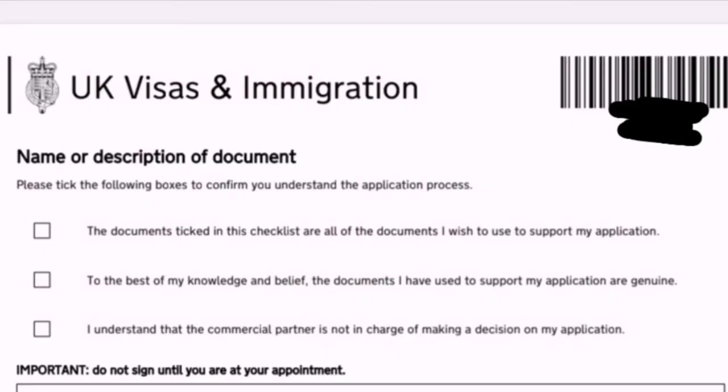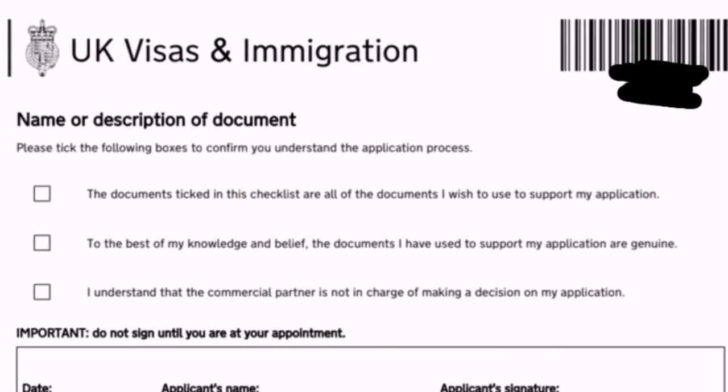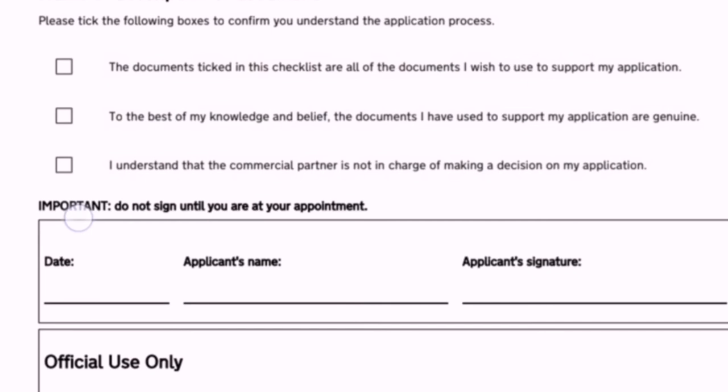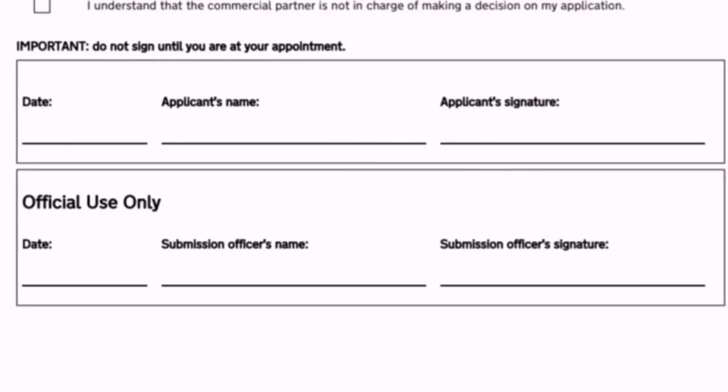Page 6 covers confirmation tick boxes. Tick to confirm: all documents in the checklist are the ones you wish to use to support your application; to the best of your knowledge and belief, the documents are genuine; and you understand that the commercial partner is not responsible for making a decision on your application. Tick all three boxes. Do not sign the applicant signature and date section until you are at your VFS appointment.